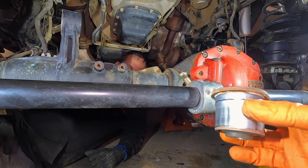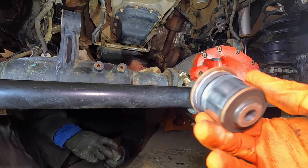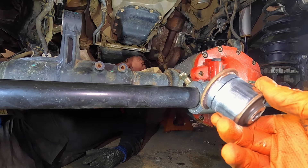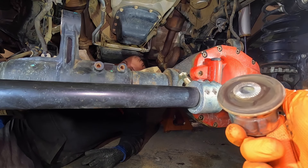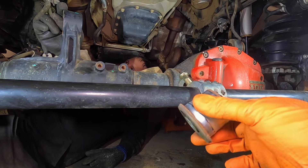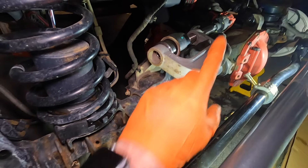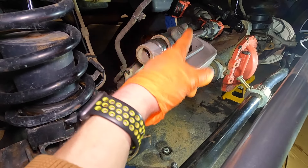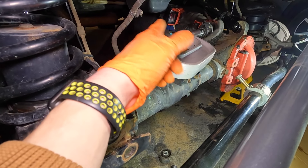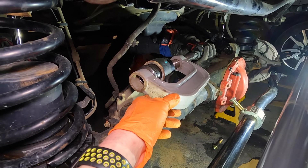We guessed right on the direction — if we'd gone the other way it would have been a lot harder. That took about a good 10 minutes of going back and forth with the hammer and she's out. We tried using the punch tool to take it off but couldn't get the right distance, so now to get the new one back in it should work.